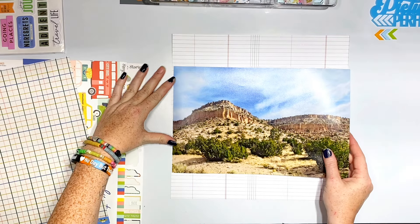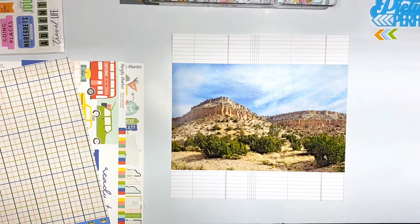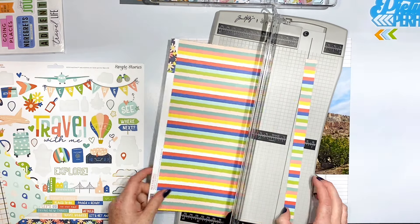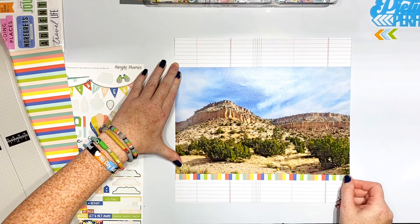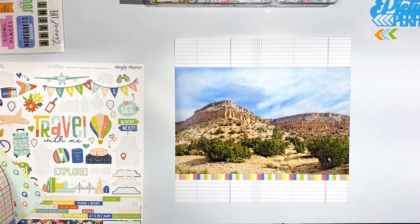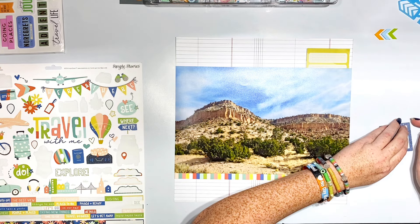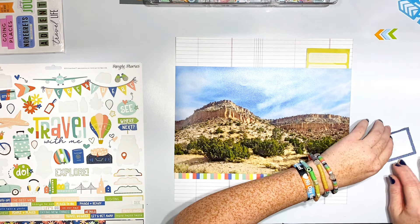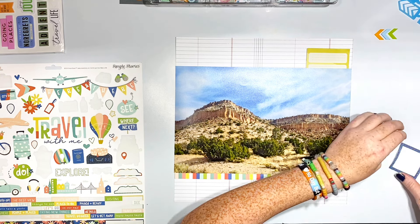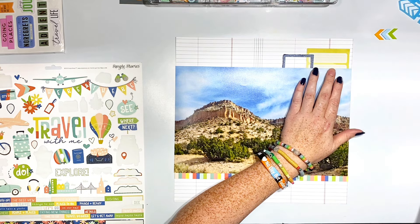Hey everyone, Sarah here today for Color Cast Design, and I am doing a very quick and simple layout. It wasn't necessarily meant to be that way, but I'm using a huge picture — a 12 by 8 photo — and I'm just pulling in some bits and pieces. Most of this is from a past add-on kit from Mercy Tiara Kits, and I'm using it to document a road trip that I went on, using a beautiful Color Cast Design piece in this gorgeous blue.